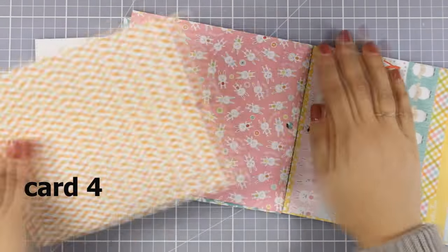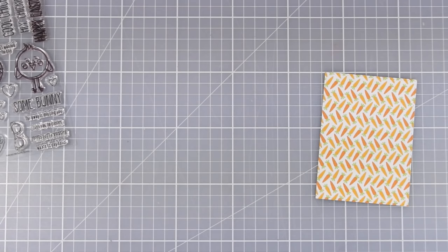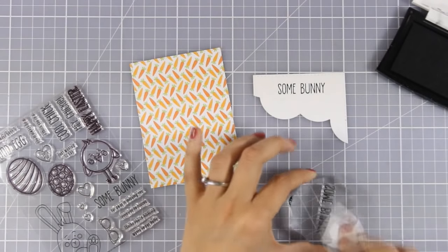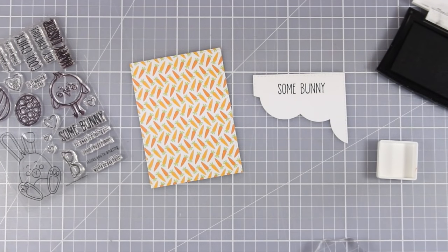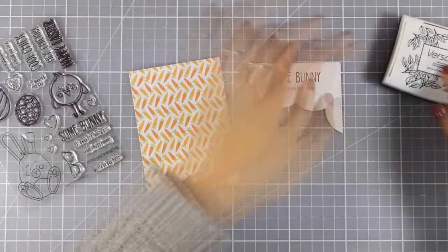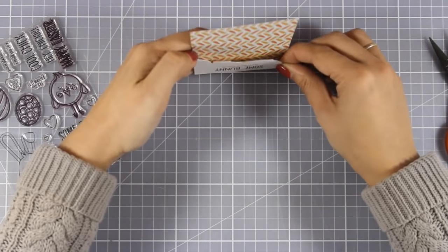For this card I am going to use this beautiful pattern paper that has all those carrots on top and I am going to combine it with the bunny. I have already cut out a white panel and I am using a die that cuts out a cloud shape. If you don't have such a die, you can always use your pencil to draw a cloud shape and cut it out with scissors. On that cloud I am stamping the sentiment that says 'Some bunny thinks you are amazing.' For the first phrase I used black ink and for the second phrase I tried to find an orange that would match the carrots on the pattern paper — I always like to do that as it gives a nice touch and binds everything together.